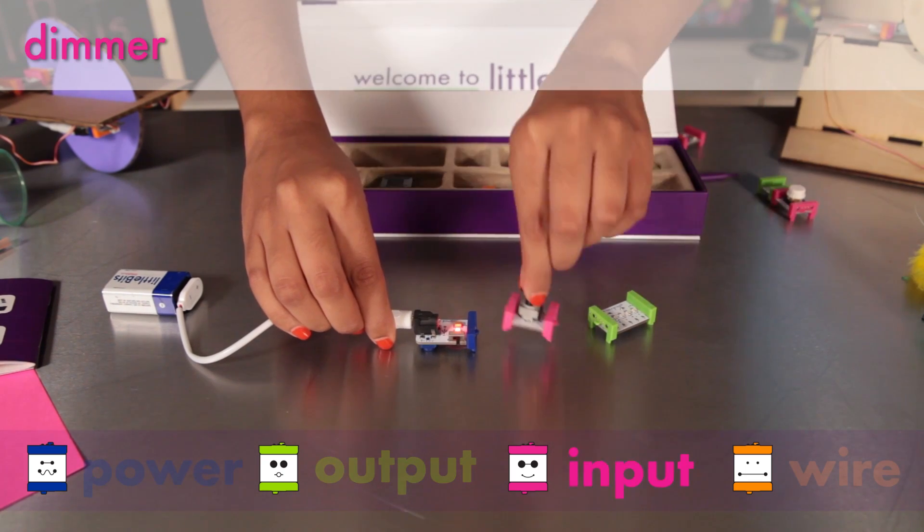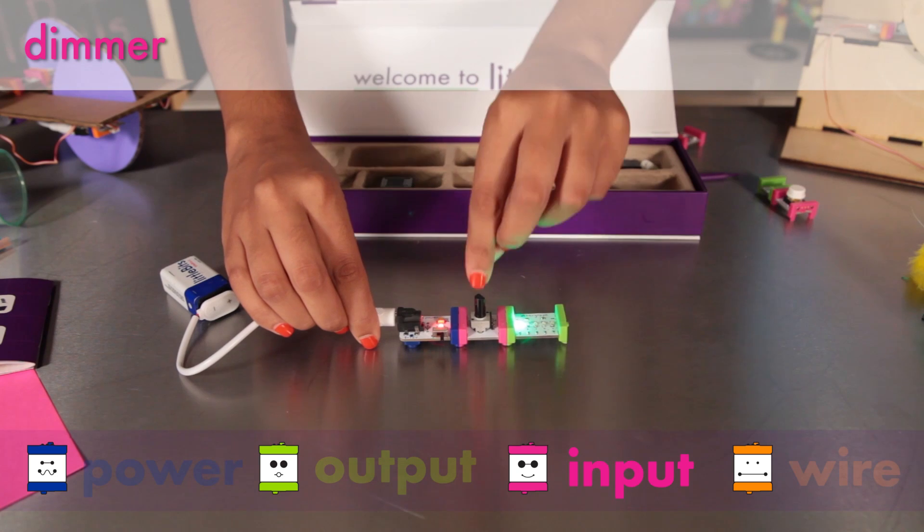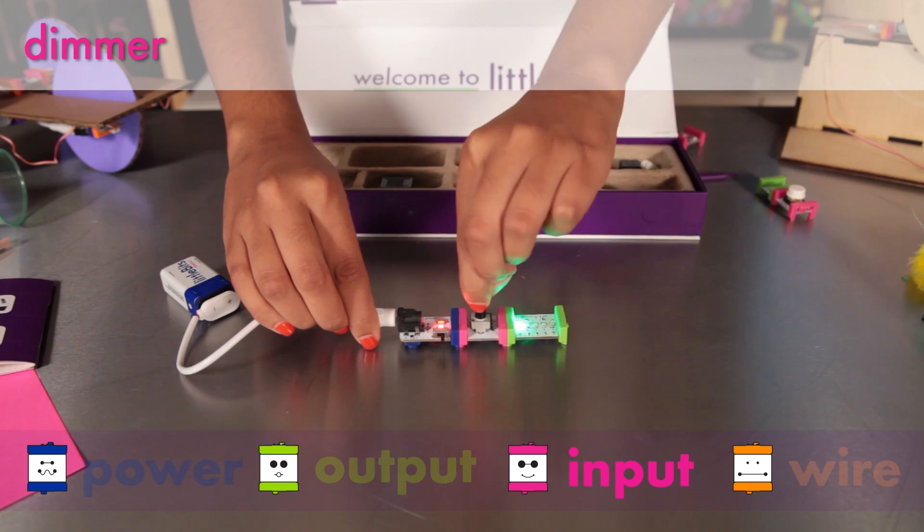The dimmer lets you control your creations with the simple turn of a knob. Turn it clockwise to send more signal to your outputs.